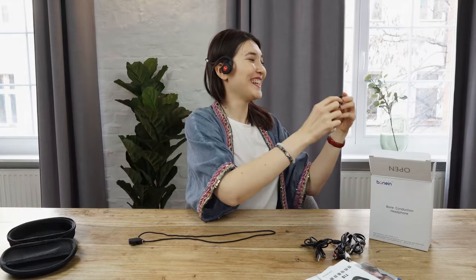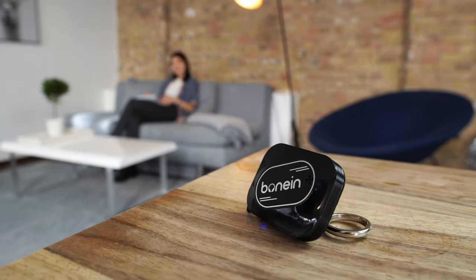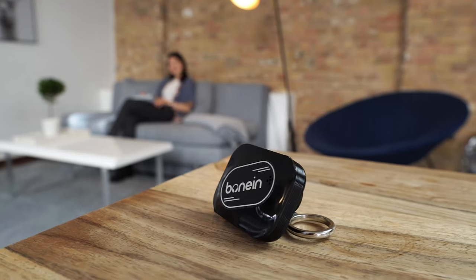You can put it maybe there or there. So 10 meters away it still catches — very nice, good quality. This is how it works with Bluetooth.